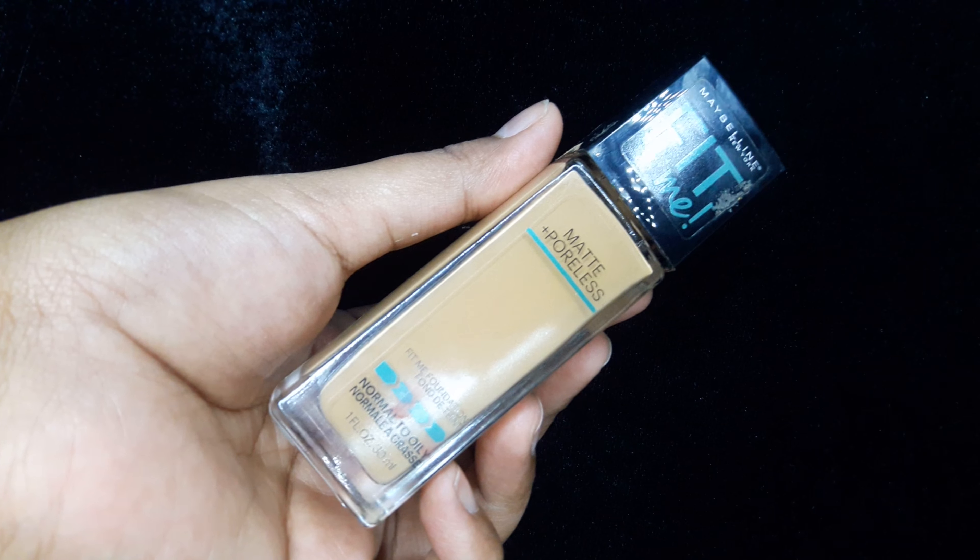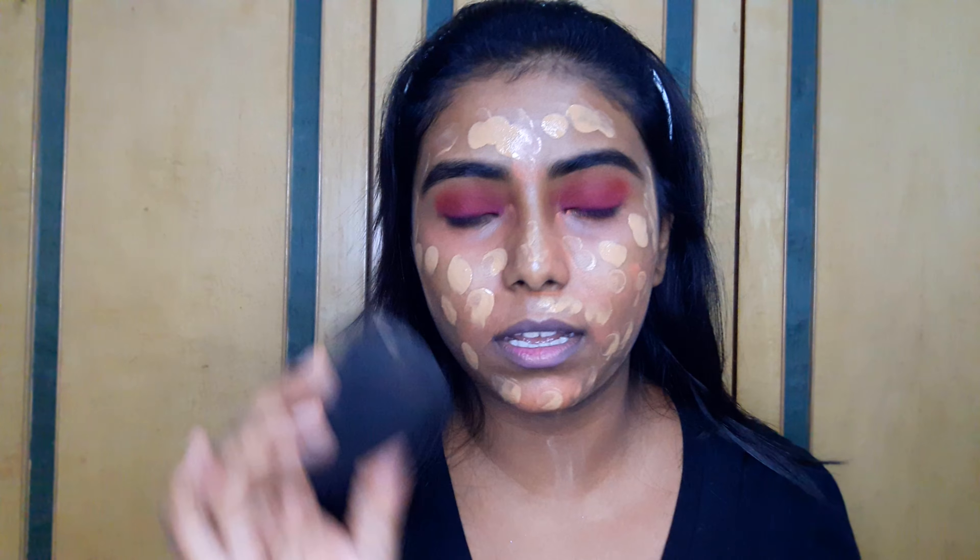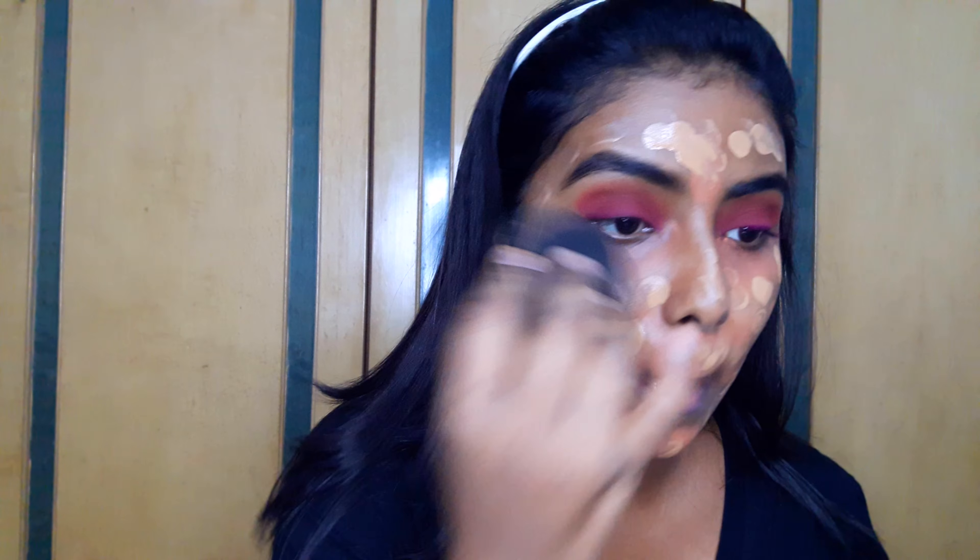For the foundation, I'll be using this Maybelline Fit Me Matte and Poreless foundation. It has a very beautiful velvety matte finish. Truly speaking, this is my holy grail product and I always keep a backup in my makeup stash. I'll apply a few dots all over my face using my fingertips. A small tip: before applying any foundation, shake the bottle well — like medicine — so everything mixes again. Then I'll take a sponge and start bouncing and blending the foundation.